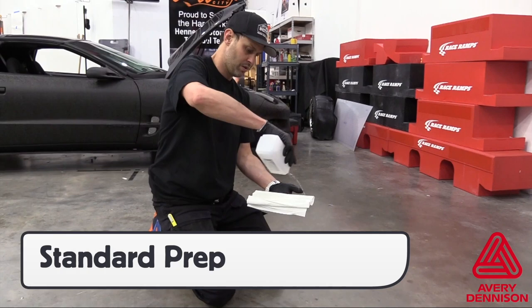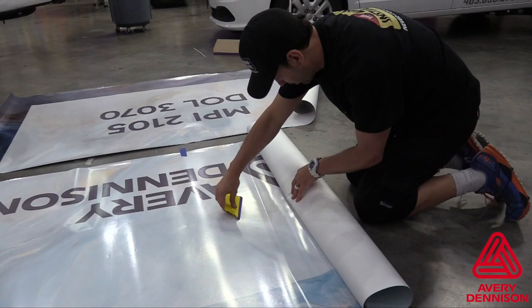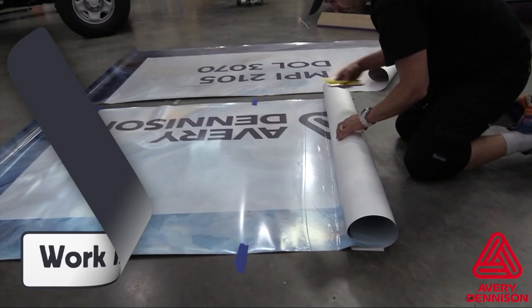Secure the panel with either masking tape or a backing paper cutter, then make a permanent hinge with a squeegee stroke. Once set, be sure to work in stages by removing the liner in 6-8 inch increments.